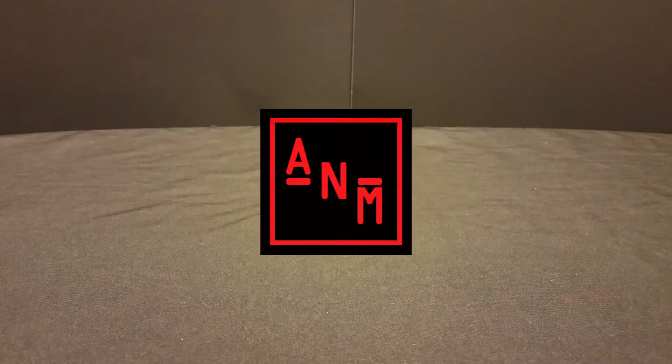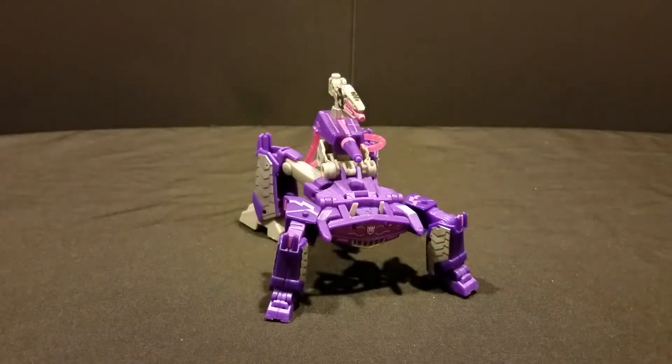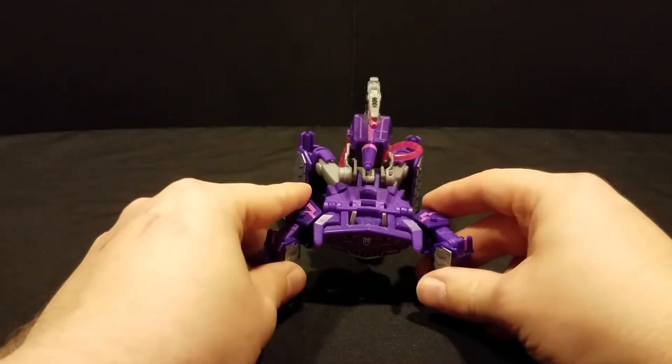Greetings programs and welcome to Arcneo Reviews where today we are diving back into the whole Cyberverse thing, but this time with much better figures. We're actually looking at the first of the new deluxe class Cyberverse figures. This is the new Shockwave.